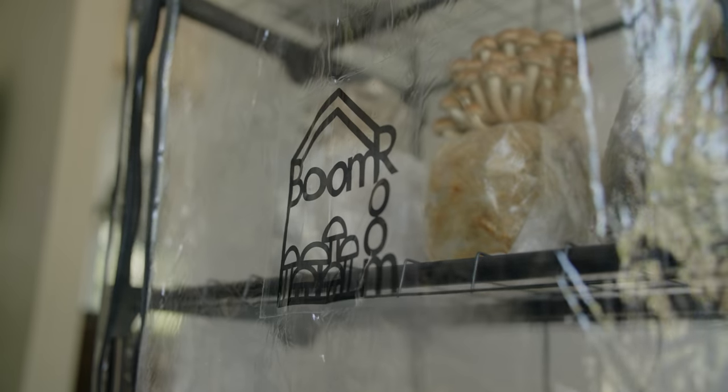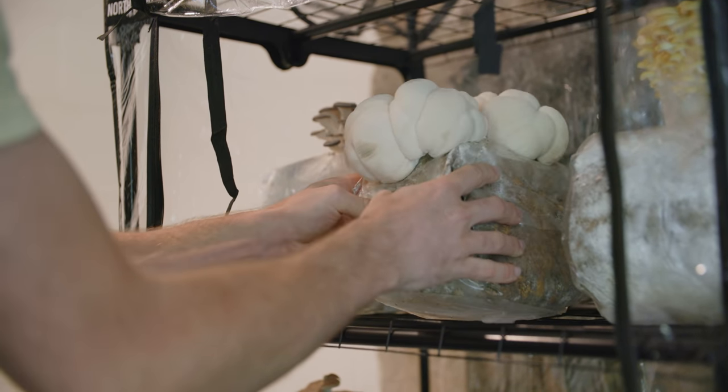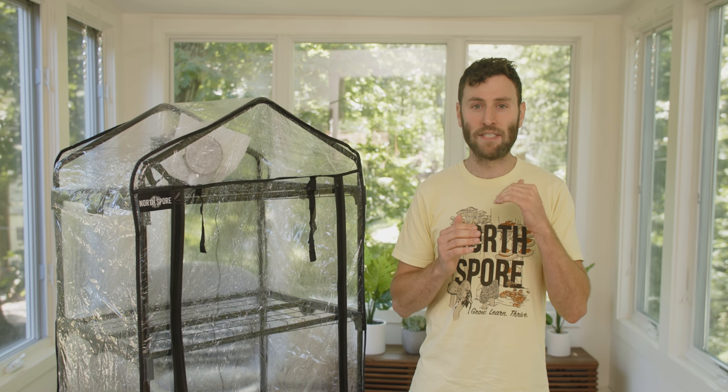With the Boom Room, you can produce edible and medicinal mushrooms year-round for you and your community. Now that we've shown you how to build, use, and maintain yours, it's our hope that you'll be growing mushrooms from home in no time. If you're interested in learning more about mushroom cultivation, subscribe to our YouTube channel. There, you'll find more videos on how to use our products, cultivate mushrooms, and be able to dive deeper into the mushroom enthusiast community. We hope to see you back again soon.